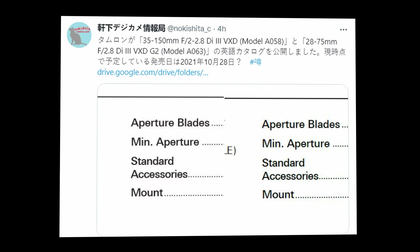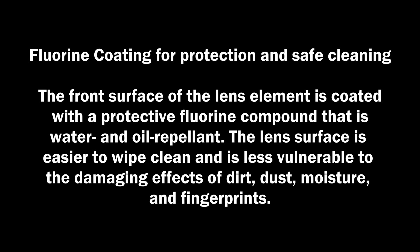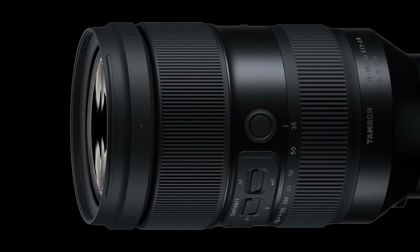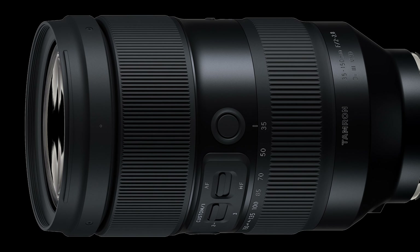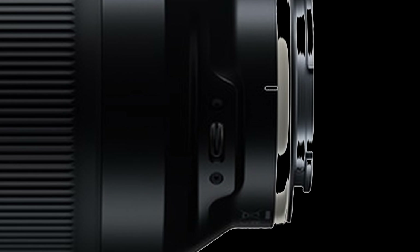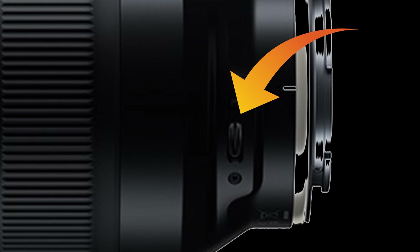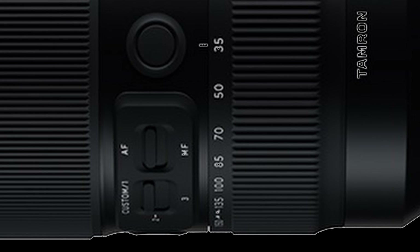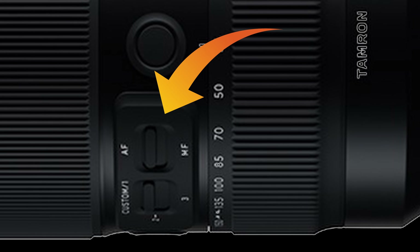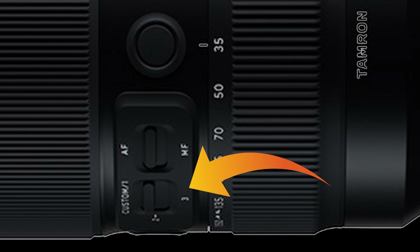The 35-150 has BBAR G2 coating, moisture-resistant construction, fluorine coating, zoom lock switch, and a hood locking mechanism. It's one of the newer design lenses with improved ergonomics according to Tamron. It also has a proprietary software tool, Tamron Lens Utility, which can change the focus ring to control aperture. Unlike the Samyang, it has a dedicated AF/MF switch, custom switches one, two, and three, and doesn't use a dual-purpose switch.